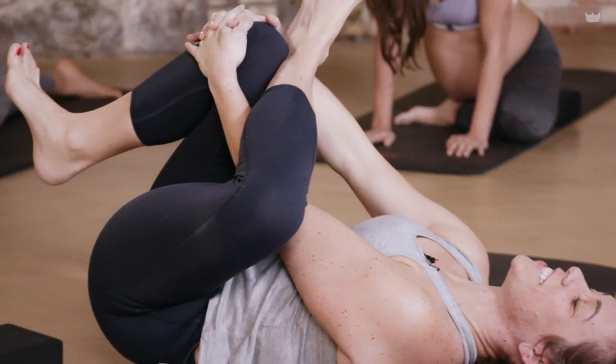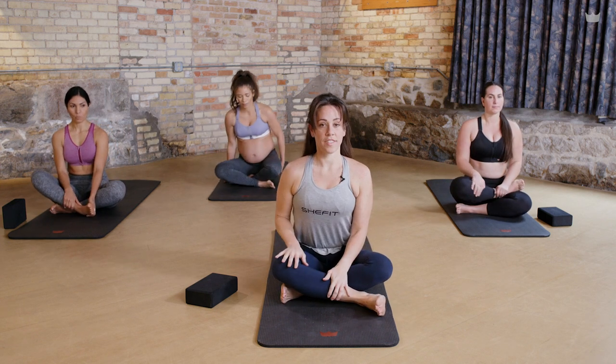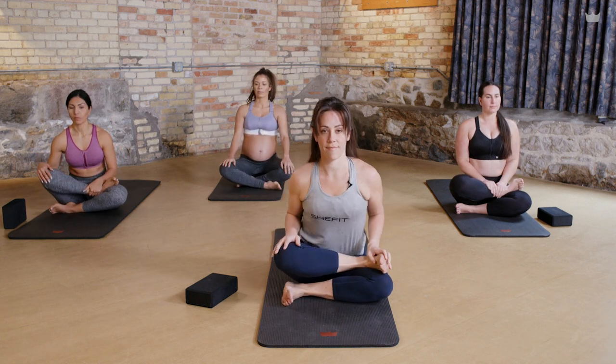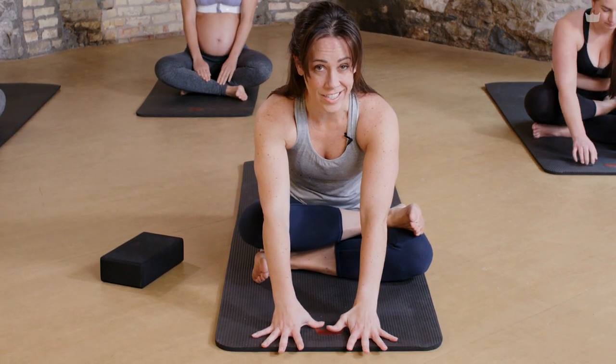Good work — start to come up. Bring your right leg in front of you; we'll take double pigeon. You can criss-cross your shins or you can stack them. A lot of yoga teachers will say that your hips are sort of like the junk drawers of your body — we store lots of stuff in this area. So sometimes these are poses that you might not want to do, but they're often really, really good to release and get a fresh start. Keep breathing — either a tall spine or walk your hands a little more forward just to vary the degree of intensity.